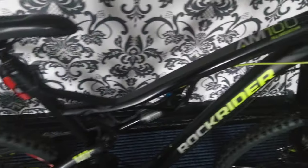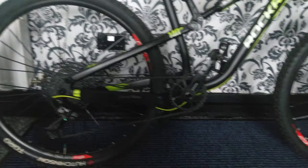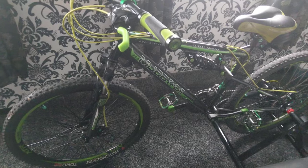And this bell, which I got — very good. So that's the Rockrider AM100S. I'll now show you quickly my Muddy Fox Livewire, which I've actually customized quite a lot.